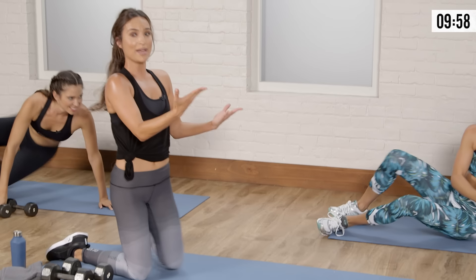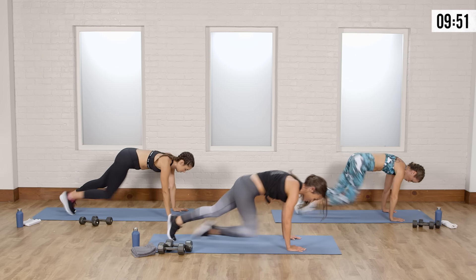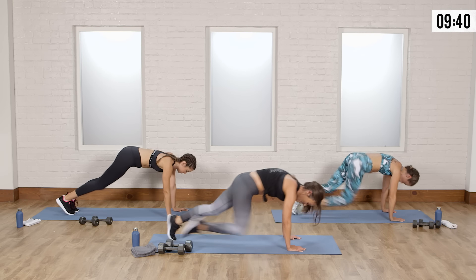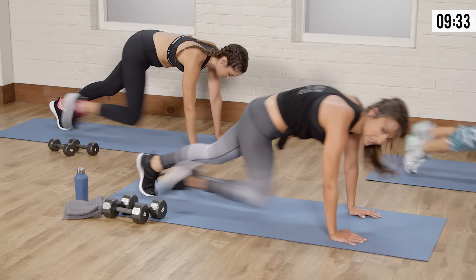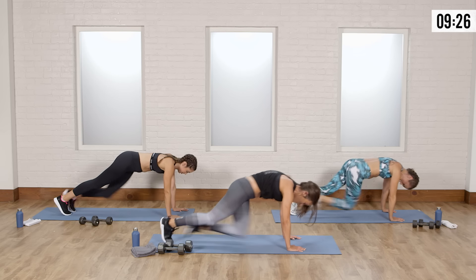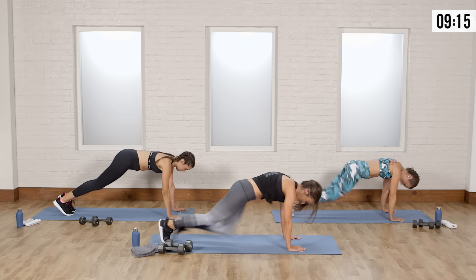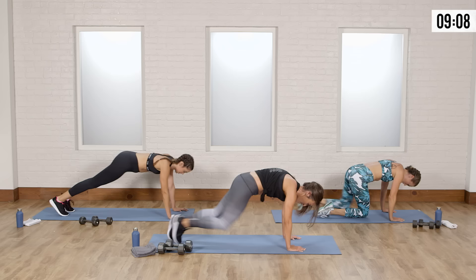Last move of the circuit — turn right around, going into mountain climbers. Hands down, let's go — cross right and left. Keep your shoulders over your wrists. Breathe. You're more than halfway. This cardio move — your abs want to collapse by this point; you might feel like you want to stop, but that's when you have to push through. If you need a modification and need to slow down, that's fine, but if you can pick it up again, pick it up. Ten, nine, eight, seven, six, five, four, three, two, one.